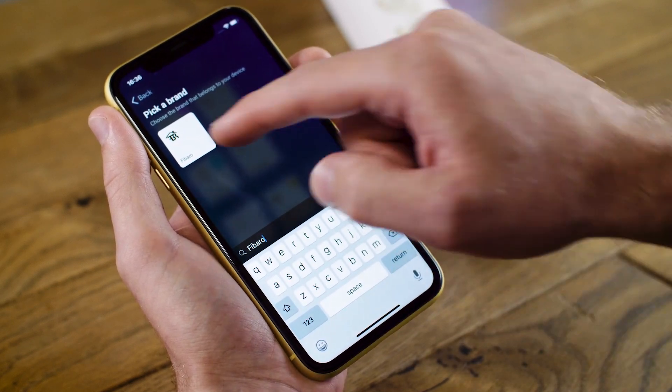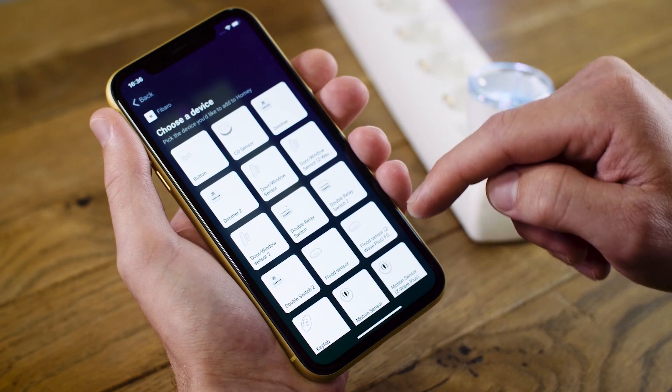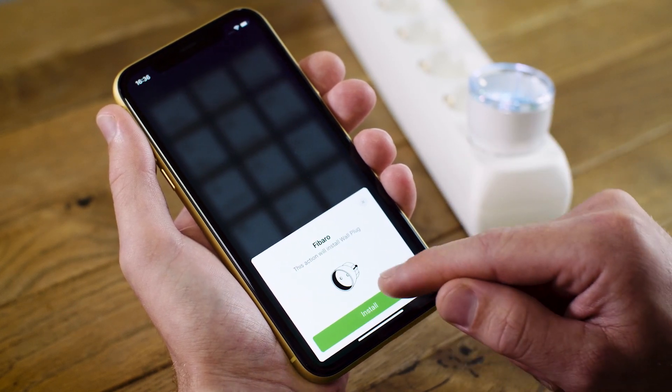Once I find the brand, I can tap on the tile and choose a device that is supported by Homey. In this case, I have the Fibaro wall plug. I tap the icon and I tap install.